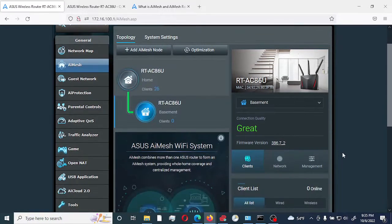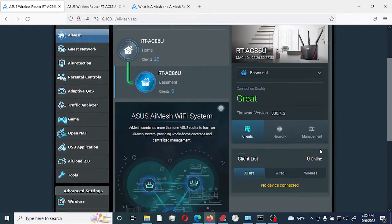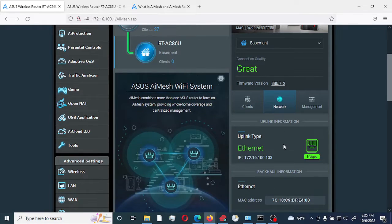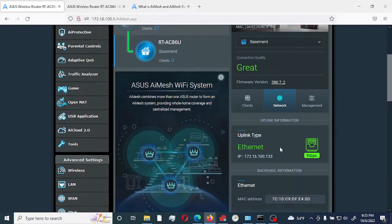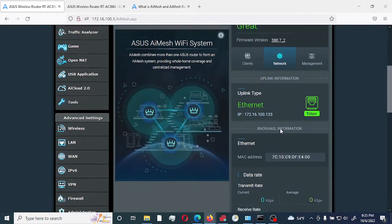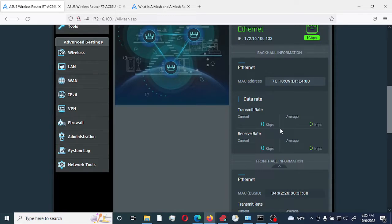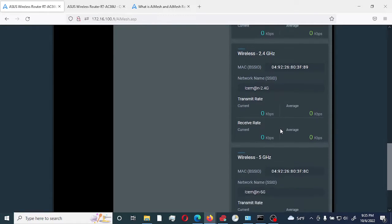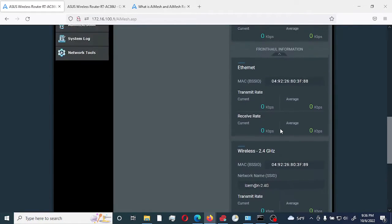Let's go through a few simple configuration settings here. As you can see, it shows all the different clients currently connected to this particular node — right now there are no clients connected to it. Going to Network, it shows that this node is connected via ethernet and gives you additional information such as transfer rate and receiving rate — some basic information on the interfaces.